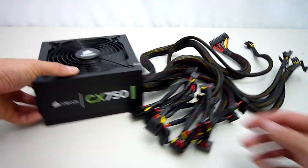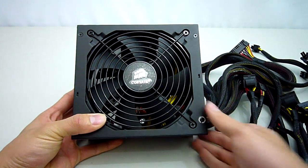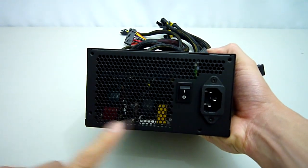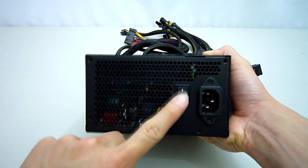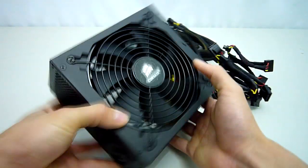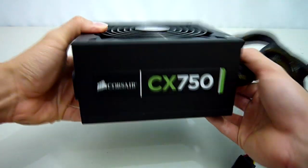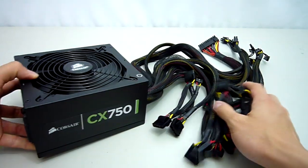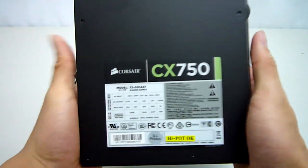It's good to see a large 140mm fan used here, and this will provide cool and quiet operation. Moving over to the back we get lots of ventilation, the power connector and switch. Note there's no voltage selector switch, meaning this power supply has active PFC. On the sides we get the Corsair logos, which have been placed so that they remain upright regardless of orientation. Finally, I'll show you the specification label on top of the power supply, which lists all the specs I mentioned before.